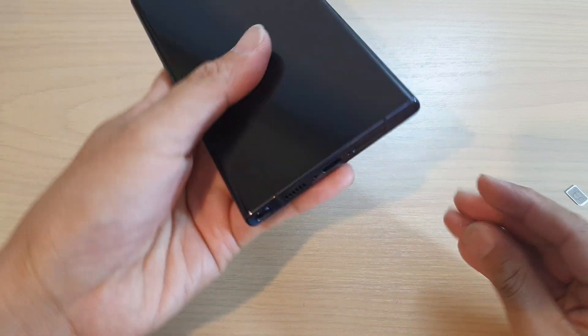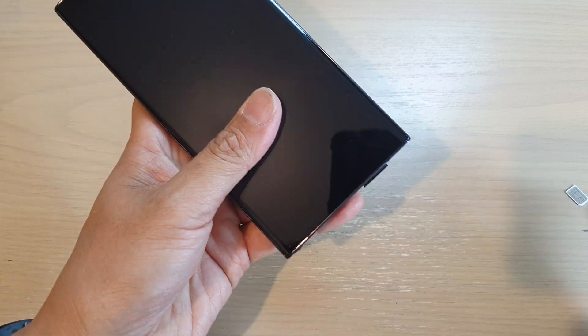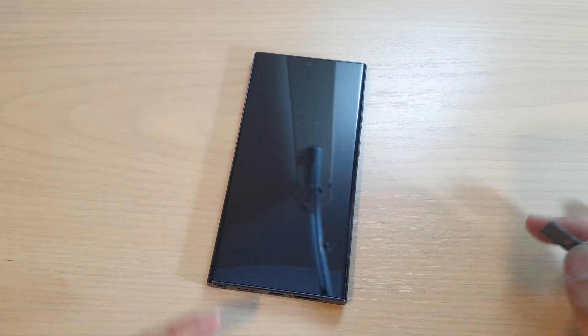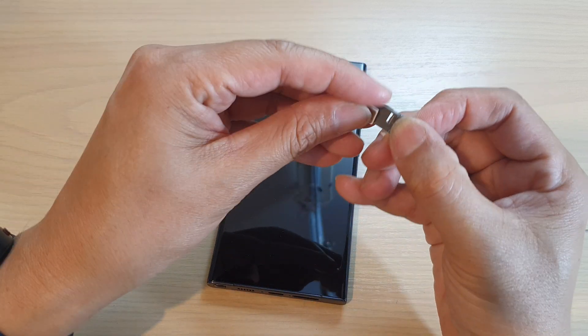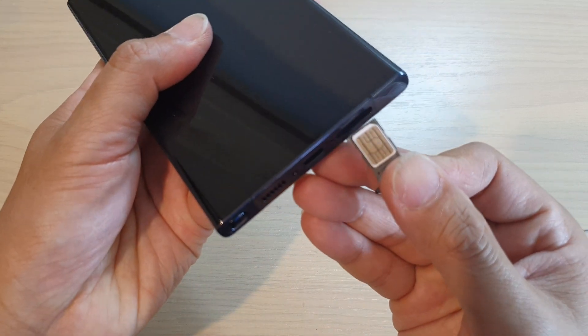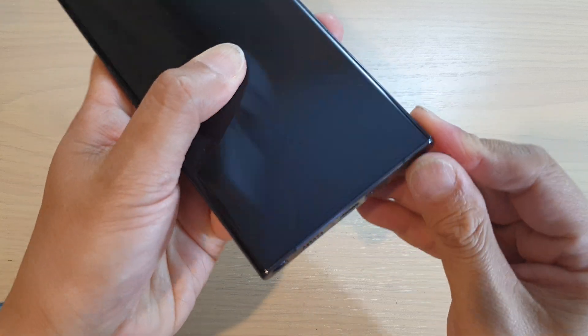What I'm going to do is first insert the SIM card at the bottom using the SIM pin and then pull out the SIM tray. We'll put the SIM card into the SIM tray with the metal contact facing up. Now insert the SIM card into the SIM slot at the bottom and push the SIM tray all the way in.